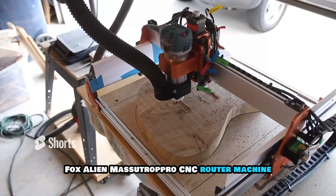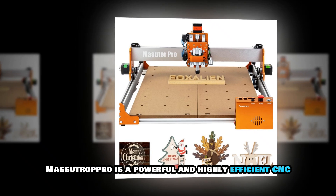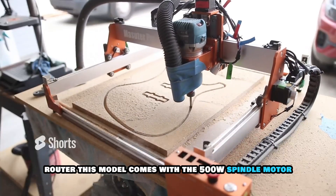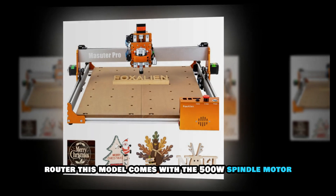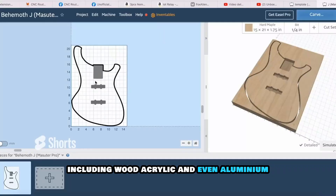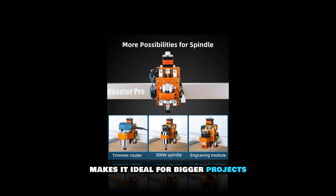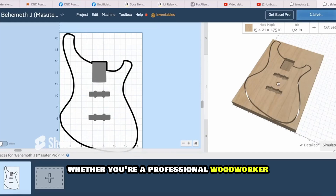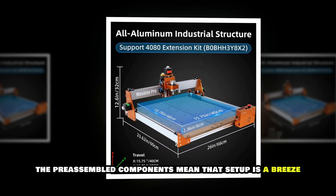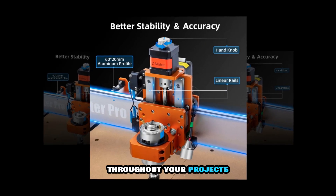FoxAlien Masuter Pro CNC Router Machine. For those looking for something a bit more advanced, the FoxAlien Masuter Pro is a powerful and highly efficient CNC router. This model comes with a 500W spindle motor, allowing for high-speed cutting and engraving on a variety of materials including wood, acrylic and even aluminum. Its larger working area makes it ideal for bigger projects, whether you're a professional woodworker or a dedicated hobbyist. The pre-assembled components mean that setup is a breeze and the upgraded control board ensures stability and precision throughout your projects.